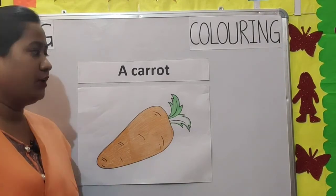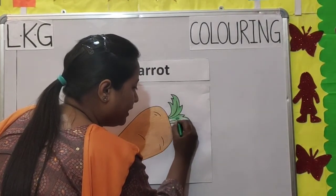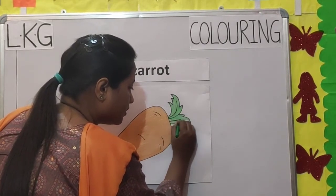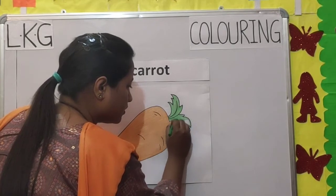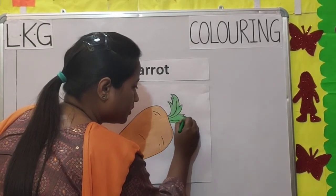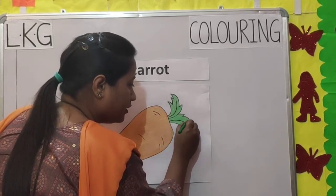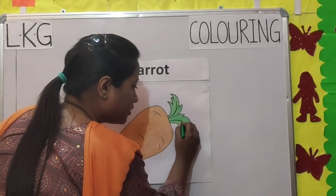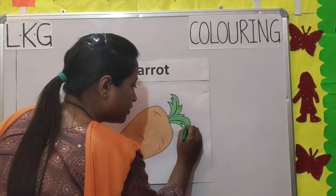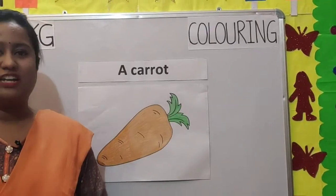Now we will use a light green crayon. See, I am coloring in the same direction. Slowly, slowly you will color. We have finished coloring our carrot.